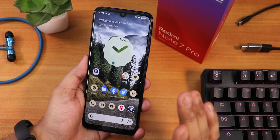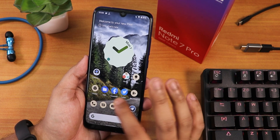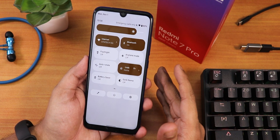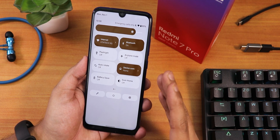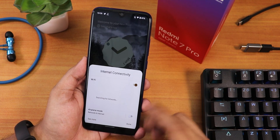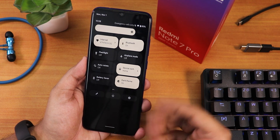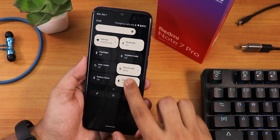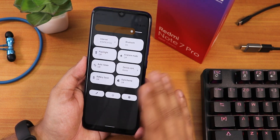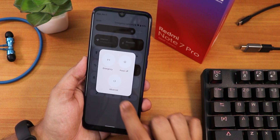You might think there's not much difference, but there is. The home screen looks similar, but when you pull down the status bar, everything is white in the light theme — the quick settings panel background turns white, which looks great. In settings you can switch to dark theme and it applies seamlessly.